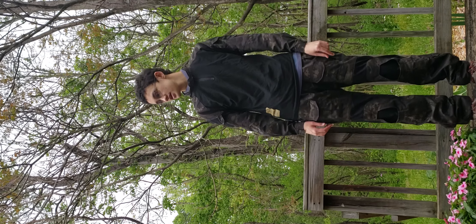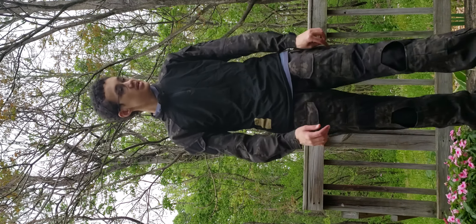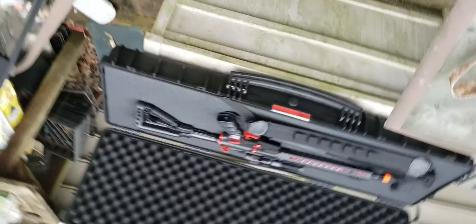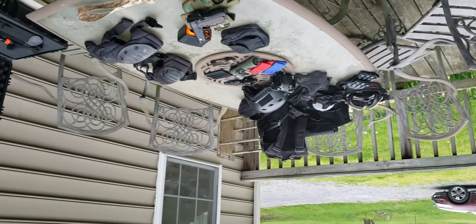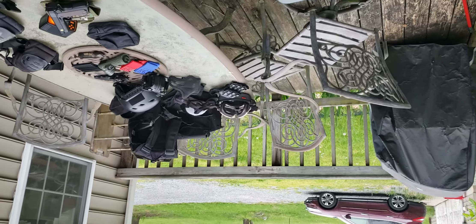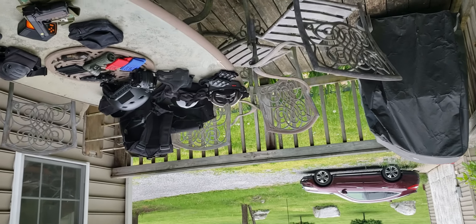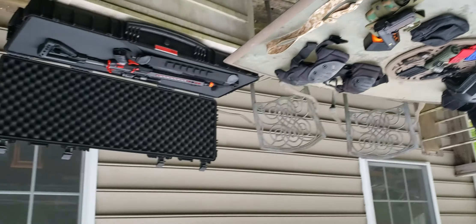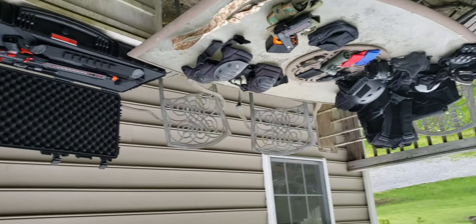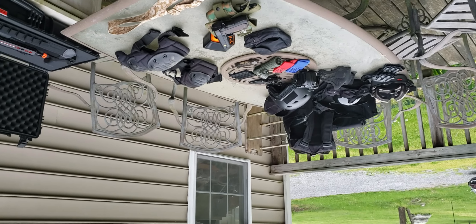That would be it for my airsoft gear. Unfortunately I don't have time to put it all on and show you right now, but I'll put that in the next video along with a full demonstration of how my gear works. My name is TegyJerky and I'll see you in the next video.